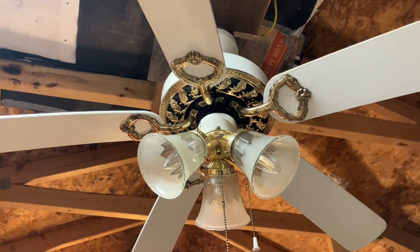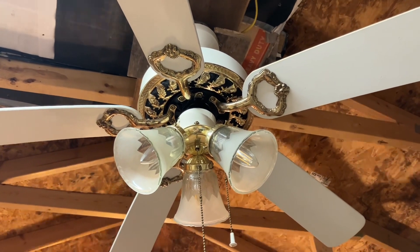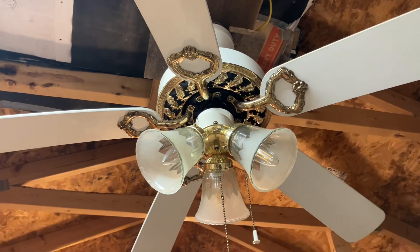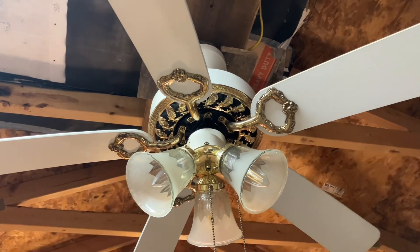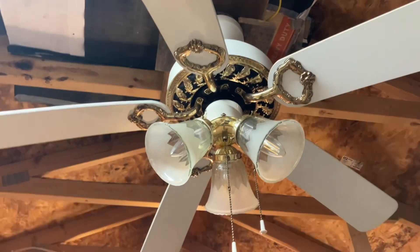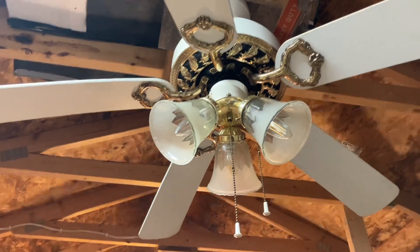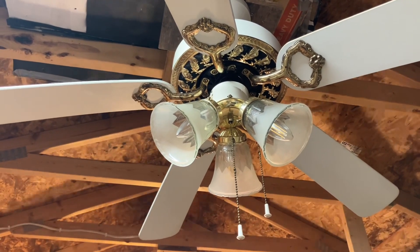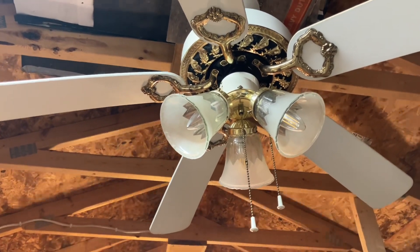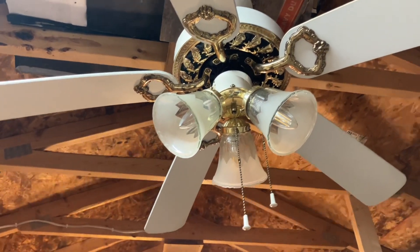The story on how I got this fan: just today, Wednesday of when this video was filmed, I got this fan from off the curb - mounting bracket and everything included. The mounting bracket isn't original to the fan, but the fan looks like it was used in a couple of places before ending up on top of a trash can. I was driving home from running some errands in my truck, saw it, pulled over and grabbed it.